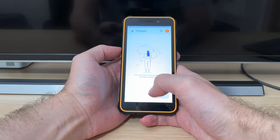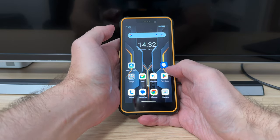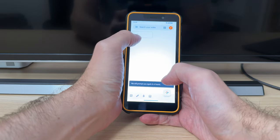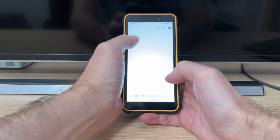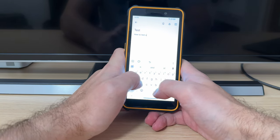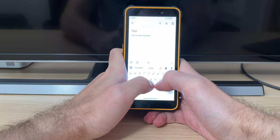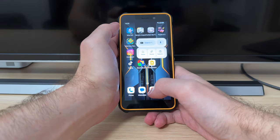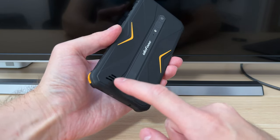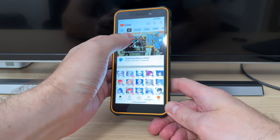For example, let's open up messages — everything seems to be pretty responsive. And notes — if I want to do a note, test note, how to test a phone — right. Let's open up YouTube to check out media consumption. There is only one speaker, located right here — I'm not sure how well that will work, so let's check it out.